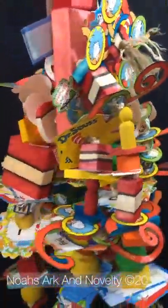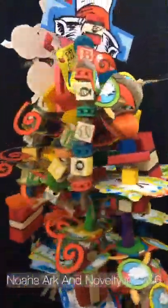And once again it's our Dr. Seuss Cat in a Hat from Noah's Ark and Novelty.